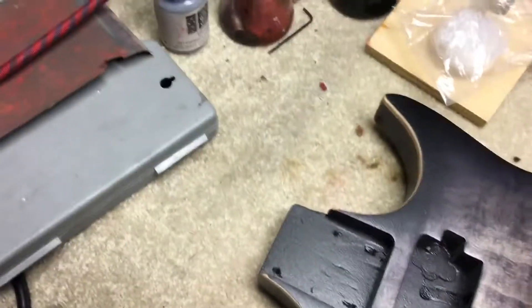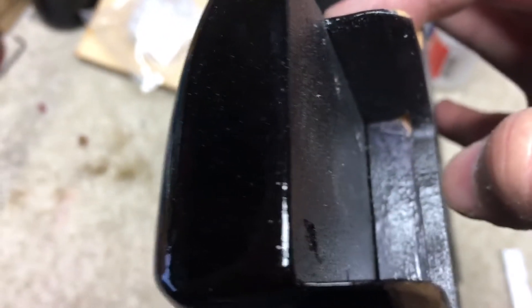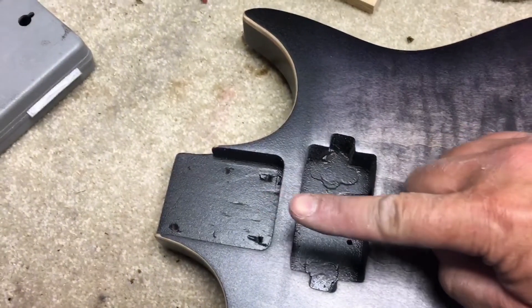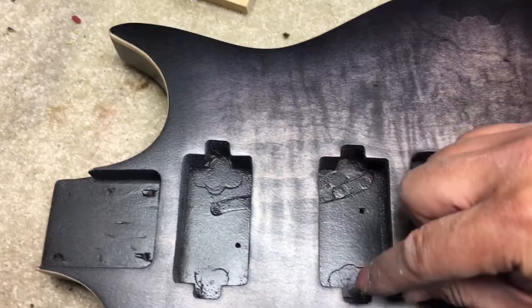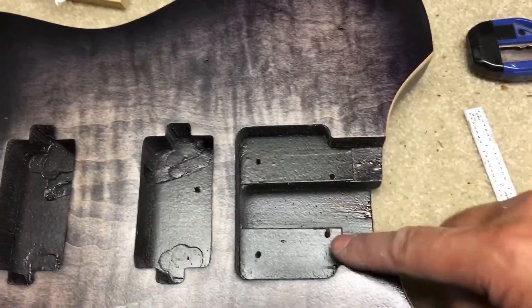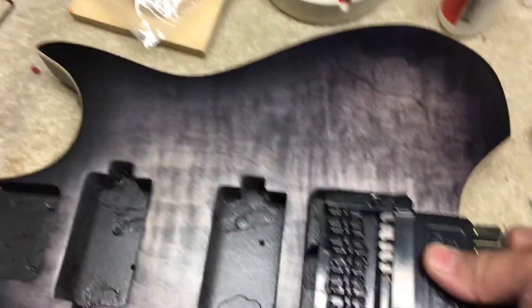For the fix, I basically had to put a little block in here — you can probably see this little bit of gap on the bottom side — in order to move the guitar heel forward almost half an inch. This was originally an SSH configuration but I changed it to an HH configuration.